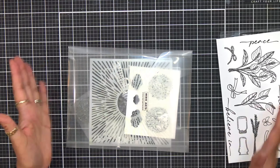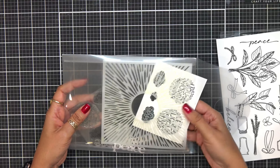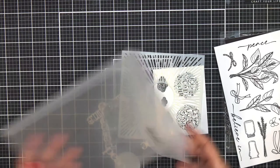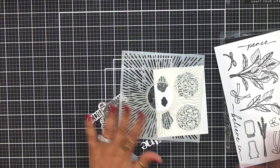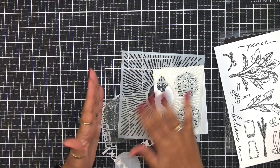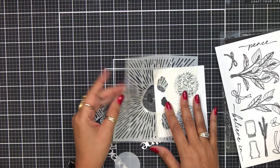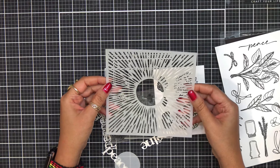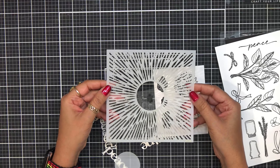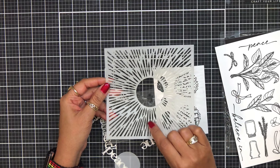This right here is the classic kit. Remember I said there are premium parts to this. Let me pull all of this out and show you what you're going to get as far as dies and stamp sets — not talking about the ink or the embossing powder, just the stamps and dies. This one also happens to be a stencil. We have this gorgeous sunburst stencil here, and I'll show you a card I made with this a little bit later.